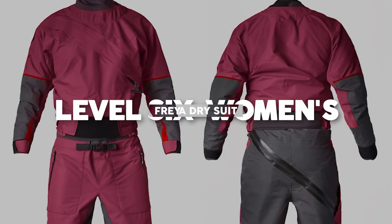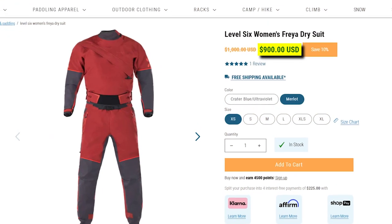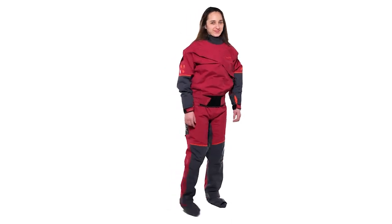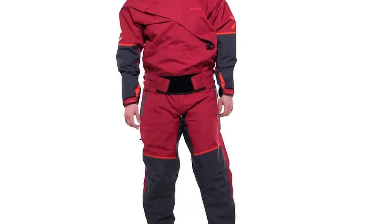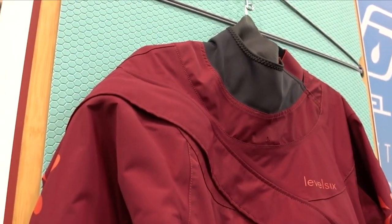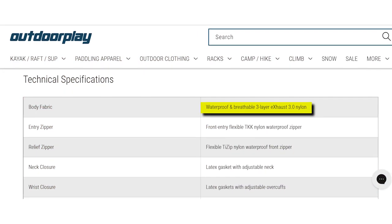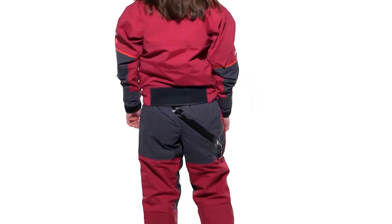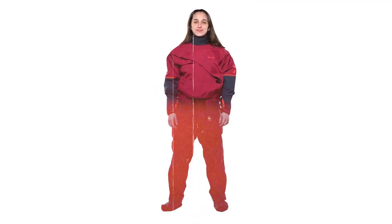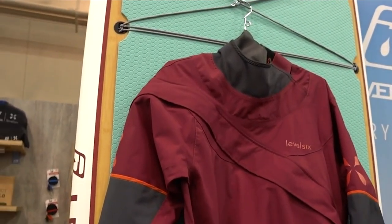Level 6 Women's Freya Dry Suit. Price: $900. Presenting the Level 6 Women's Freya dry suit, meticulously crafted to provide exceptional water resistance and comfort for water sports enthusiasts. Engineered with Exhaust 3.0 breathable and waterproof material, this dry suit is designed to meet the diverse needs of active women.